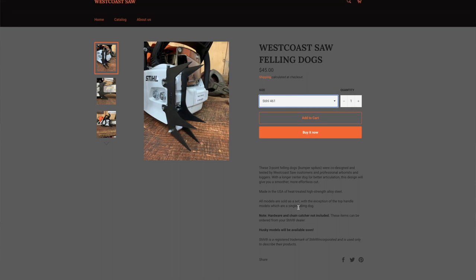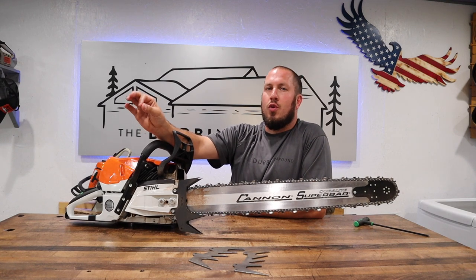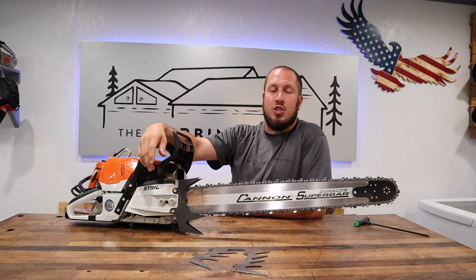He's looking at making dogs for Husqvarna saws and probably all kinds of other things, if he was a businessman like myself. I highly recommend these dogs for the money. There's really nothing to complain about — they are great value for what you get.